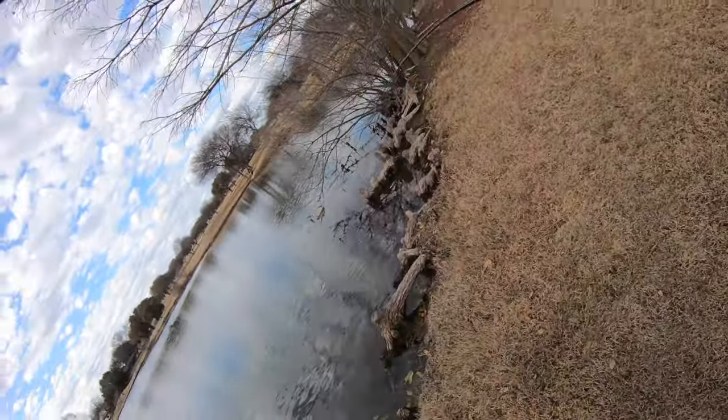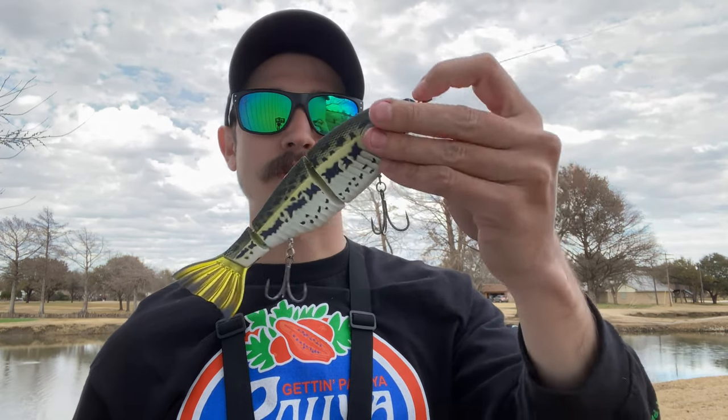What's going on everybody, welcome back to the channel. Today we are out doing another little fishing adventure, but we're going to be putting a new lure to the test. It's going to be the Googan Contender — I've yet to get out and really fish this thing thoroughly and make a video going over the specifics of this lure, so I wanted to do that today.